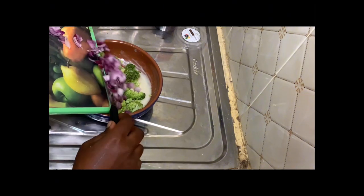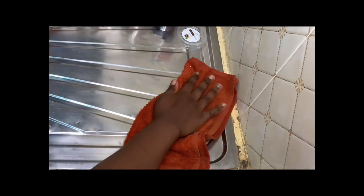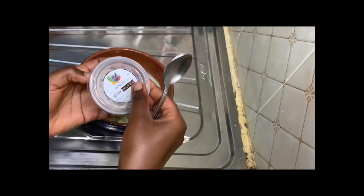Go ahead and add your onions to the mixture. I like to clear my surface at every step when making anything in the kitchen, and that is just what I'm doing before the next step.